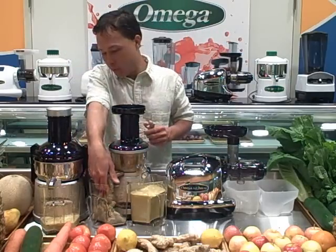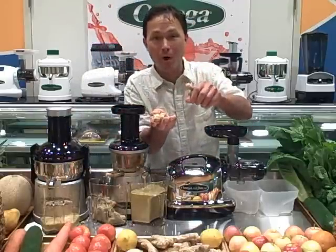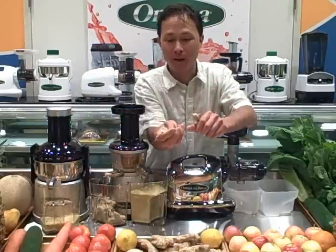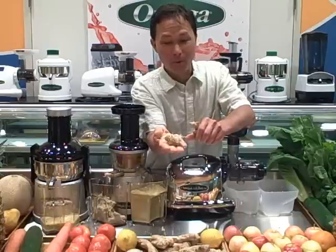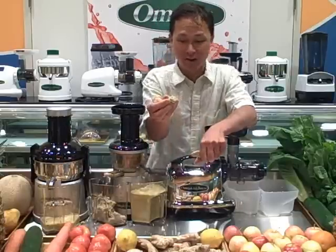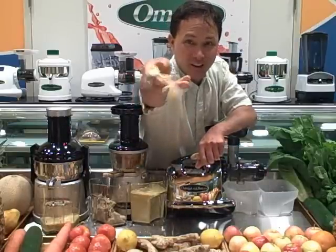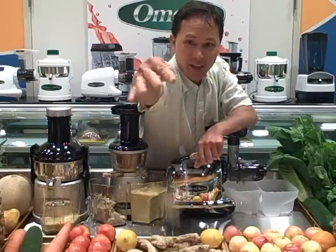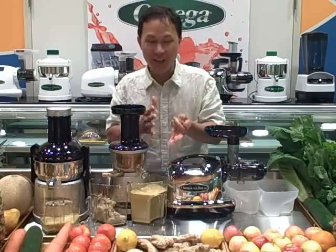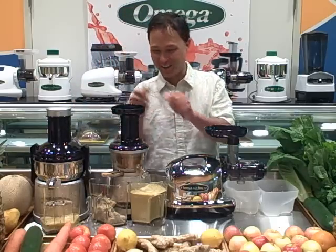Still going strong, feeding ginger in there. I want to point out this pulp — there is a pulp ejection plug that keeps the pulp in the machine so the juice is fully extracted. This pulp is almost as dry as sawdust. It literally took this ginger, extracted all the liquid, and gave us what is basically ginger sawdust. That is amazing.